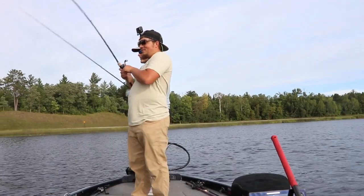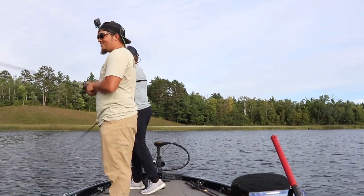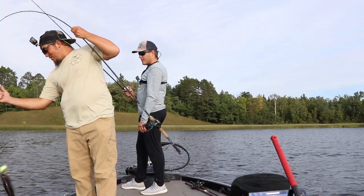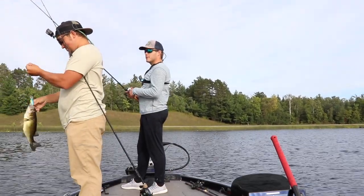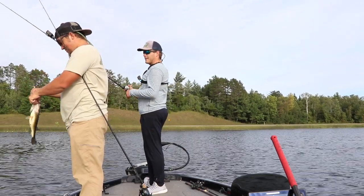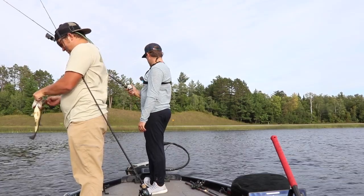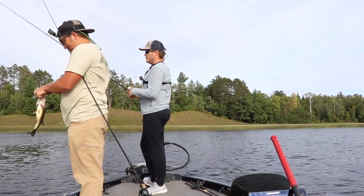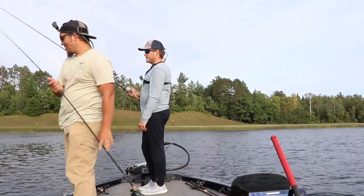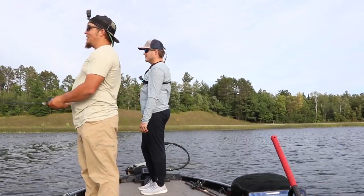Yep, that's a fish — that's a bass. He's got a little pod of them fired up. Go right that way — not very far either. Hopefully there's some bigger ones in the clan. I'm hoping he sorted out the two most aggressive, smaller ones. One benefit to cranks — they're a lot better than jigs in the wind, feel-wise.